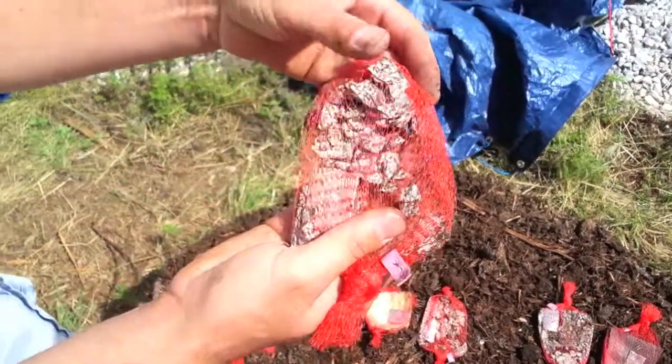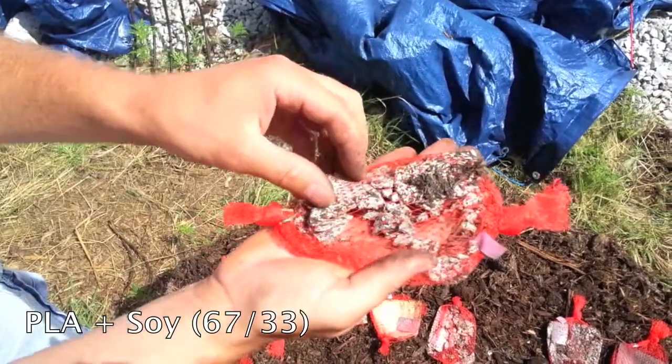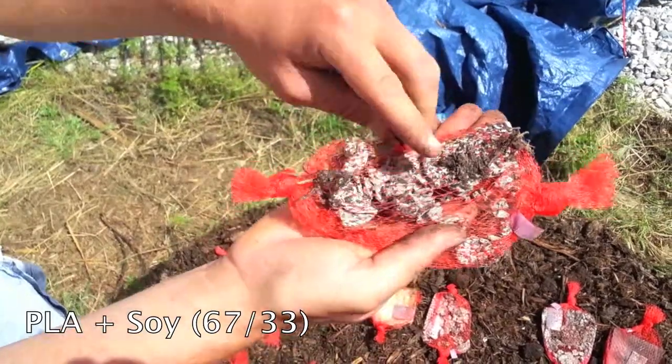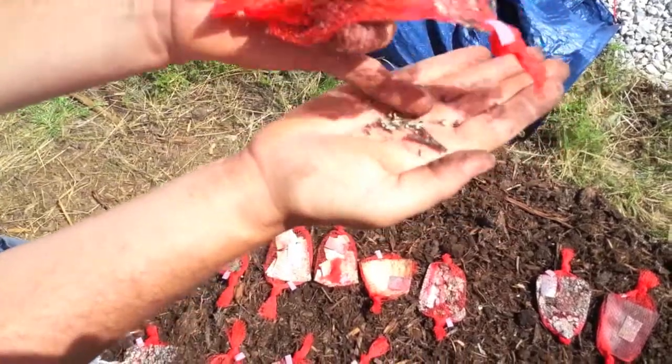This is soy PLA at 33% soy and 67% PLA. Definitely further along — the pieces actually don't quite turn to mush, but turn to granular chunks. You can see it there.